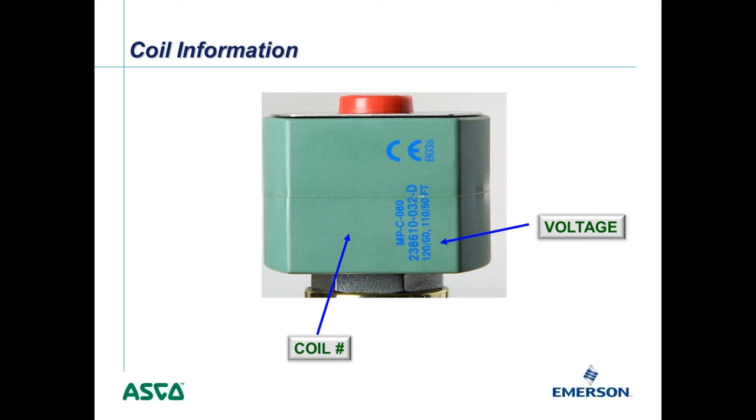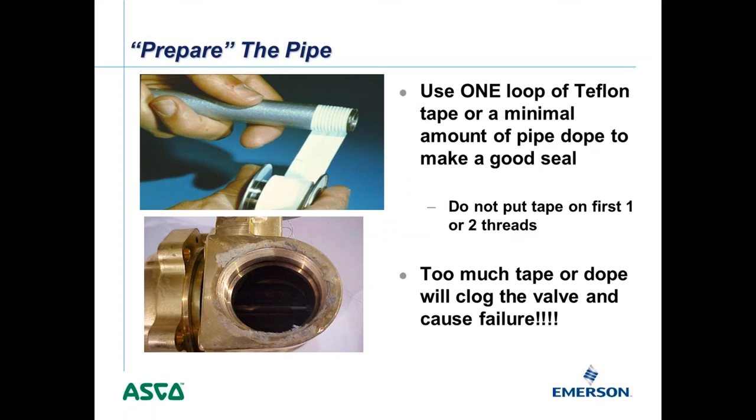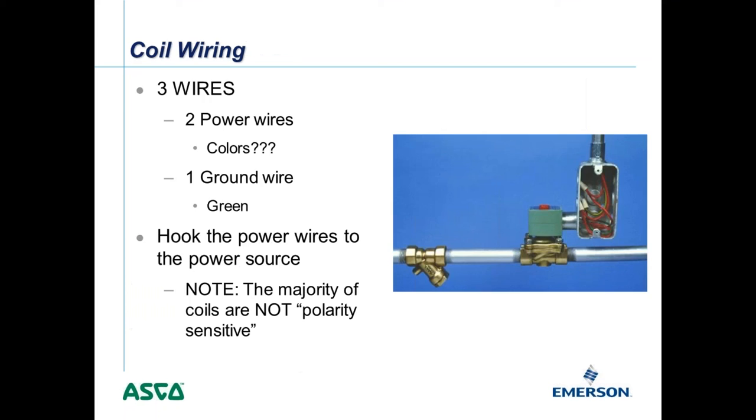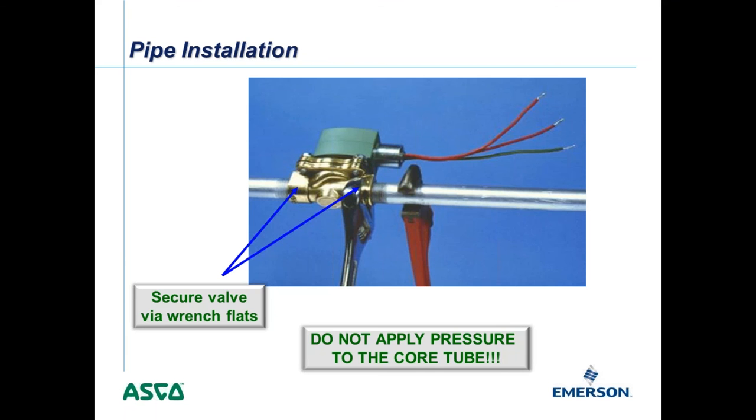When piping up these valves, be careful about how much Teflon tape or pipe dope you use. Don't put Teflon tape on the first few threads — it tends to shear off and get inside the valve, where debris causes significant problems. Also, always use the wrench flats built into the valve body when installing. Never grab the coil or head to muscle the valve on, because even a slight bend to the internal core tube will permanently damage the valve and render it non-functional.